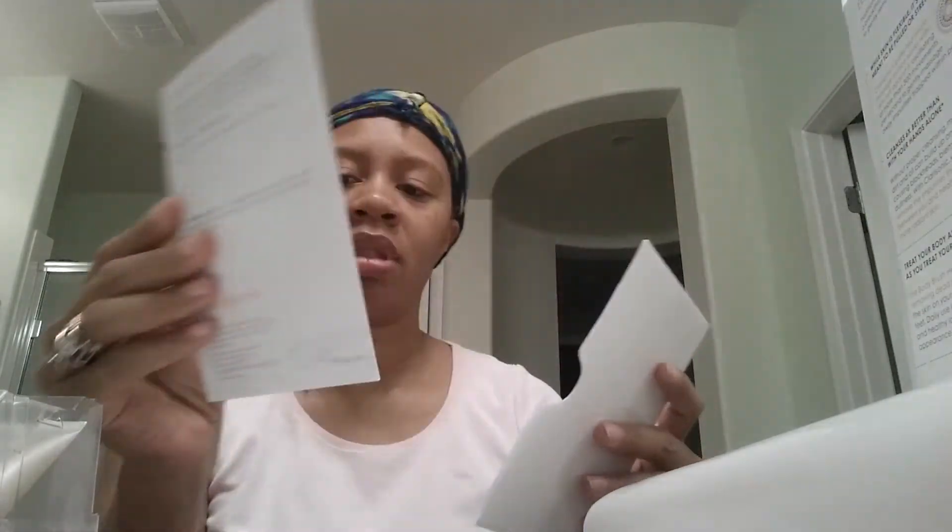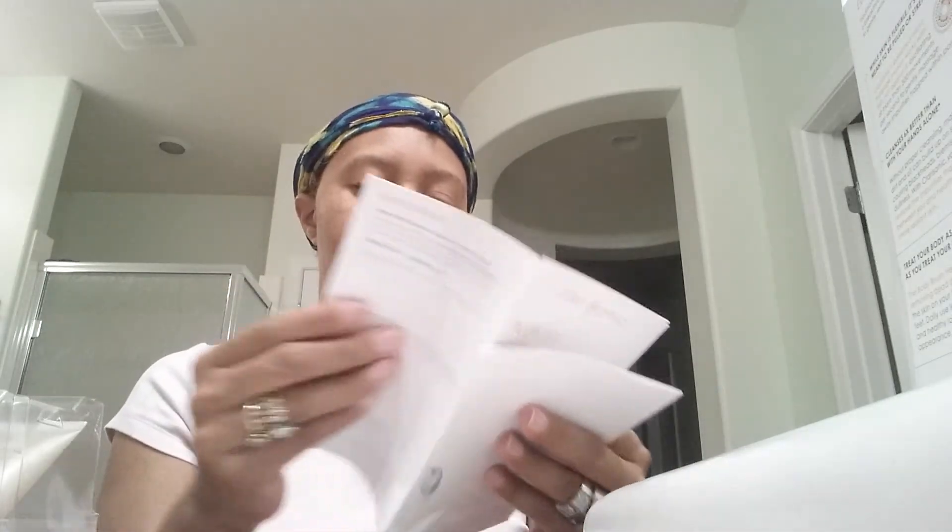This is the booklet that comes with it, showing you different things about how it looks and all that.